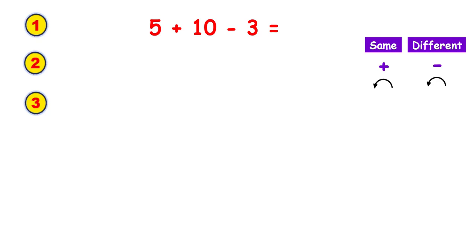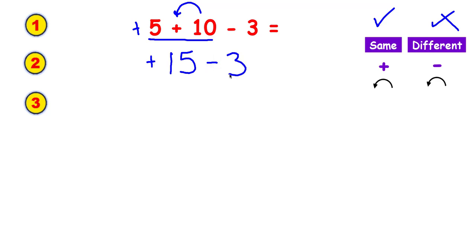You can only do two numbers at a time, so I underline the first two. The signs are the same, so I add them together and use the sign in front of the biggest digit. Everything else comes down. Now the signs are different, so I subtract and again use the sign in front of the biggest digit. The answer to the first one is a positive 12.